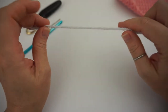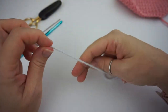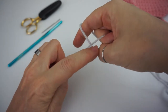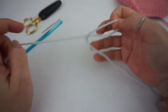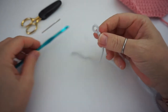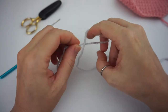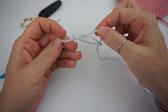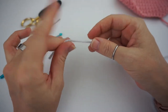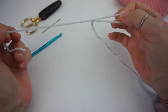To start off with your slipknot, you're going to take your yarn and just twist it to where you get an X shape, and then you're going to grab the loop of yarn underneath and pull it through. So you get this sliding knot that way you can slide it back and forth on your hook. You can make a looser knot or a bigger knot. I'm left-handed so I keep my end in my left hand and do my twist with my right hand and pull through to make that knot.